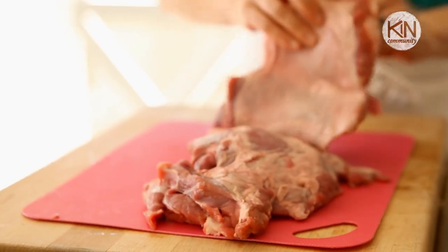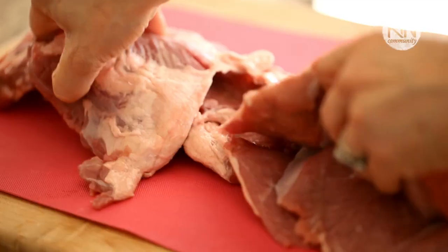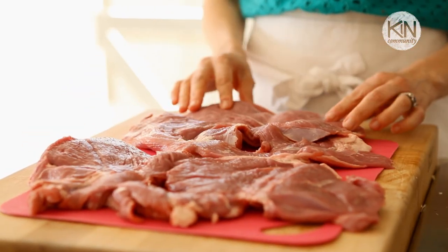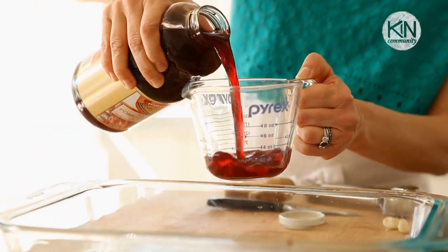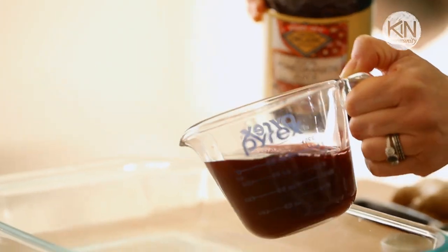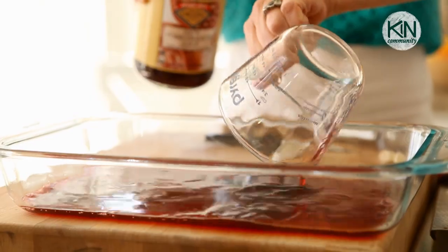You're first going to start with a boneless leg of lamb. You really want to ask your butcher to butterfly it for you — that way you won't have to wrestle with it when you get home. To put the marinade together, start with a large Pyrex dish. Add a cup of pomegranate juice — this is kind of the secret part of the recipe. If you can't find pomegranate juice, you could also use cherry juice. You're looking for a sweet juice that's also a little bit tart at the same time.